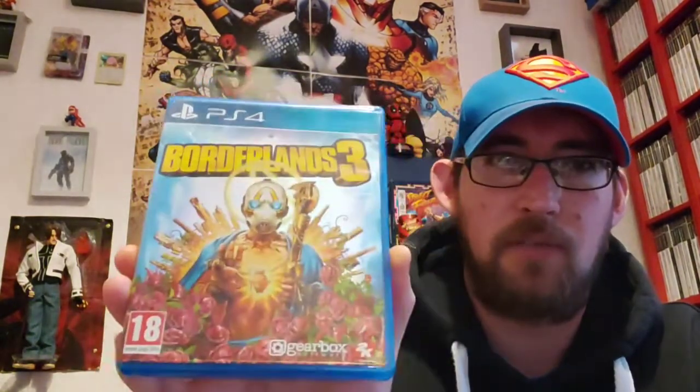Another one I really really enjoyed — I do need to go back to it and do some of the additional stuff. It's Borderlands 3. I enjoy the Borderlands games. I think they're really funny and I love the graphics in them. I love the cel-shaded look to Borderlands — they're a sucker for cel-shaded games.